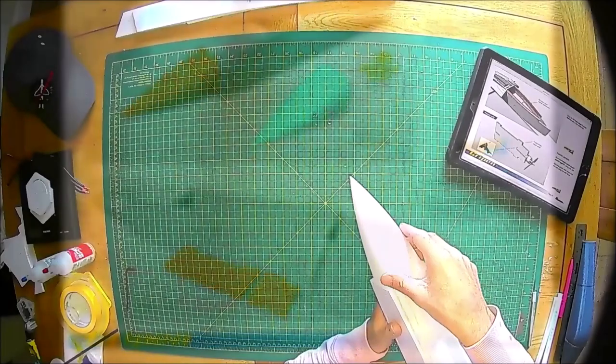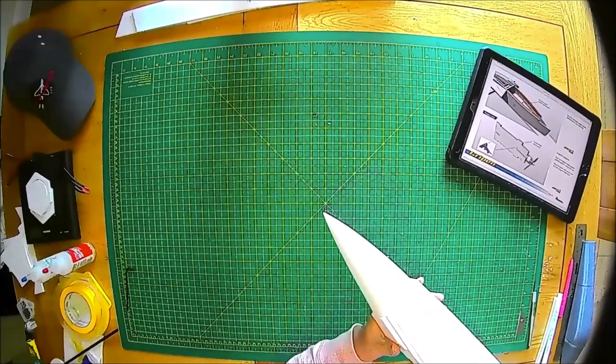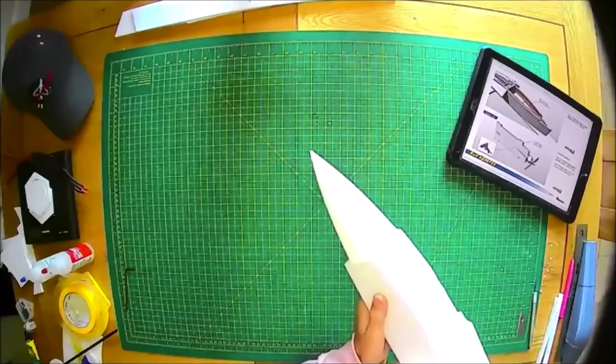The nose cone — a fantastic 3D printed nose cone. I actually burst one on the field during launch when I launched the jet without arming the throttle — not the best! However, the joys of 3D printing means you can just print another one, stick it on, and you're good to go again.